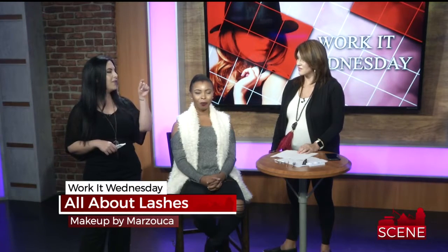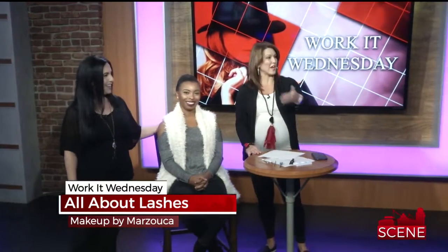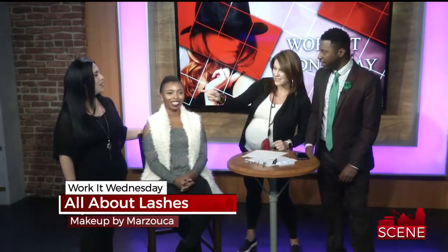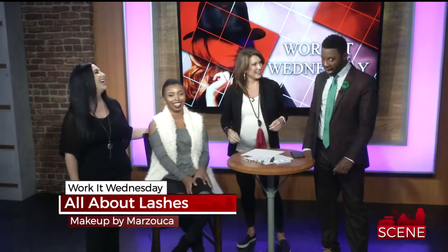You rock, Natalie — you look beautiful with or without lashes! But can you tell the difference? Look — it's a subtle difference, but it's like bam. I got my lashes on!